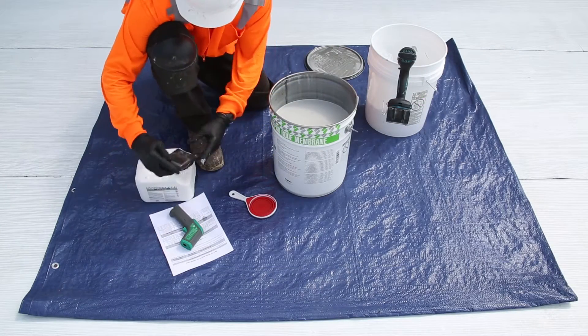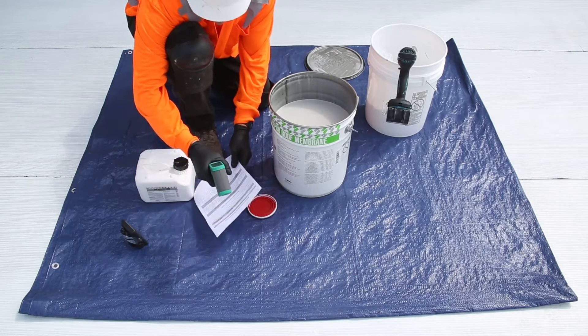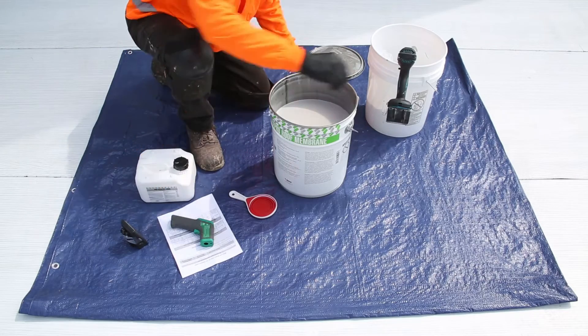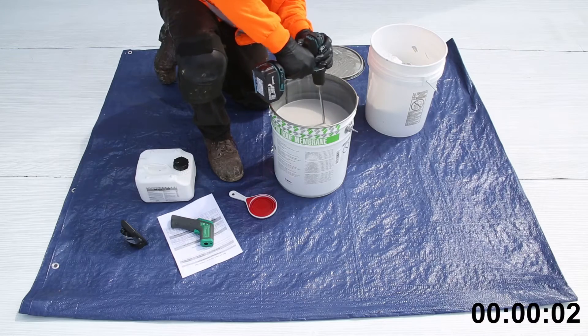The first step in that process is to measure the ambient and substrate temperature. The ambient and substrate temperatures are needed to confirm that the resin grade or type is appropriate for conditions and to determine the quantity of ProCatalyst liquid required for the specific batch size.